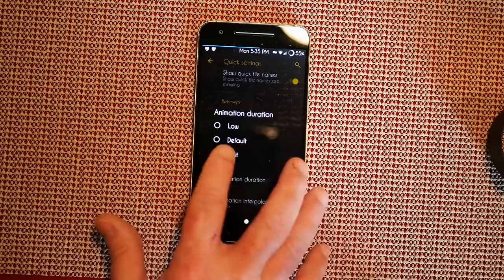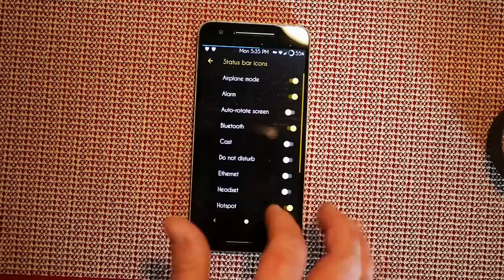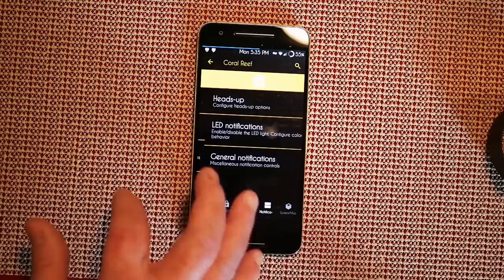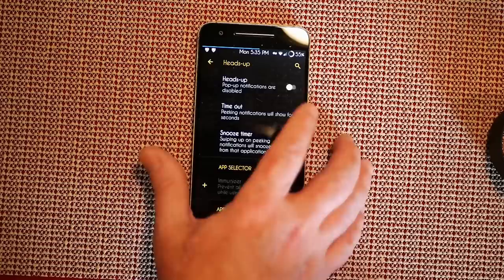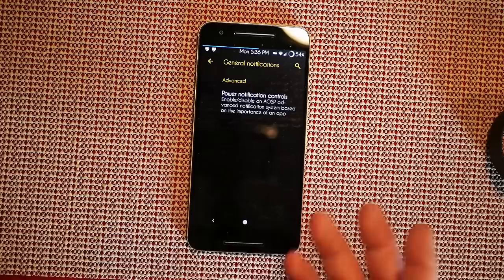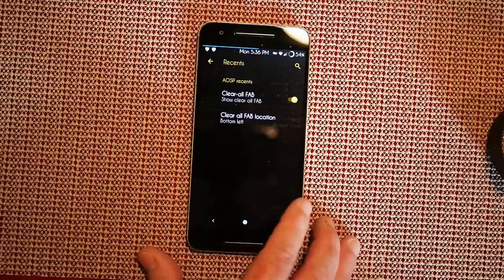Animation styles — I have mine on rotate fast and linear, but you can choose bounce or others. Status bar items are up next where you can turn on or off what you want to see to unclutter your status bar. Swipe to the right and that brings up notification settings. Heads up — thank you for allowing us to shut that off, it comes on by default. LED notifications you can change as well, and then general notifications under power notification controls.